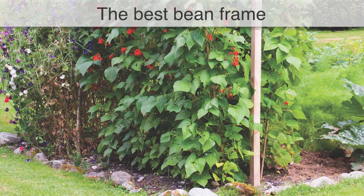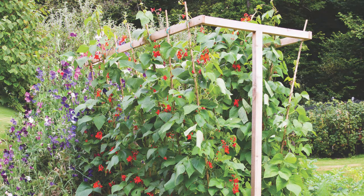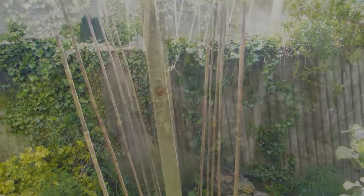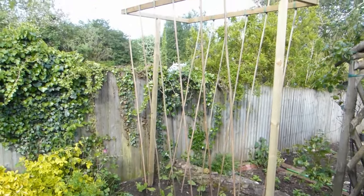Fancy a go at making your own bean frame? This easy-to-make frame offers the ultimate solution, with bamboo canes positioned in such a way that the pods hang outwards, away from the frame, making them much easier to spot and pick. The stems are also less likely to grow into a thick, tangled mess.